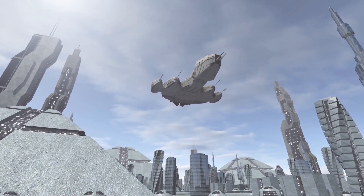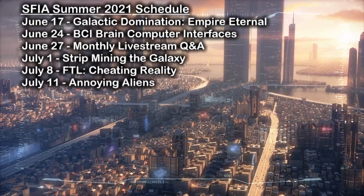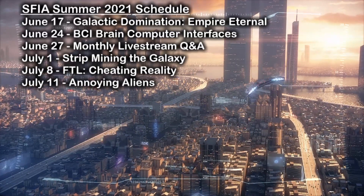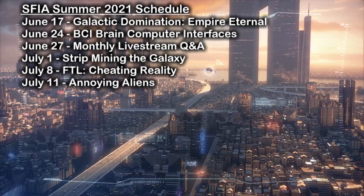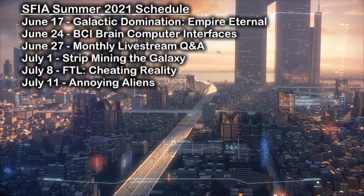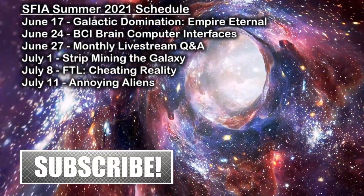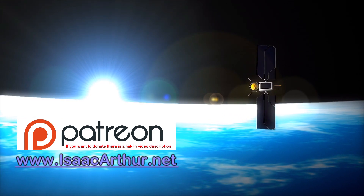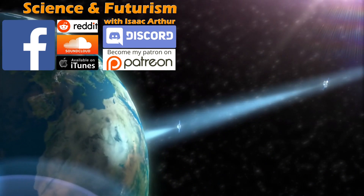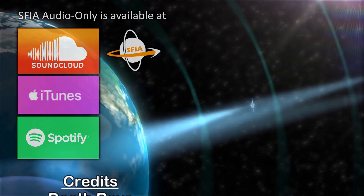Incidentally, today's soundtrack came from the video game Stellaris from Paradox Interactive — we use it fairly often and wanted to give them a quick shoutout for letting us do so and for the endless hours of good games. I've played a lot of 4X video games and setting up space empires or achieving galactic domination is a great way to spend an afternoon. Next Thursday we'll have the first episode of our new series, Galactic Domination: Empire Eternal, and a few weeks later we'll look at strip mining the galaxy. But before that we'll examine brain-computer interfaces, then start July off with a return to our Faster Than Light series for Cheating Reality. If you want alerts when those and other episodes come out, make sure to subscribe to the channel. Until next time, thanks for watching, and have a great week.